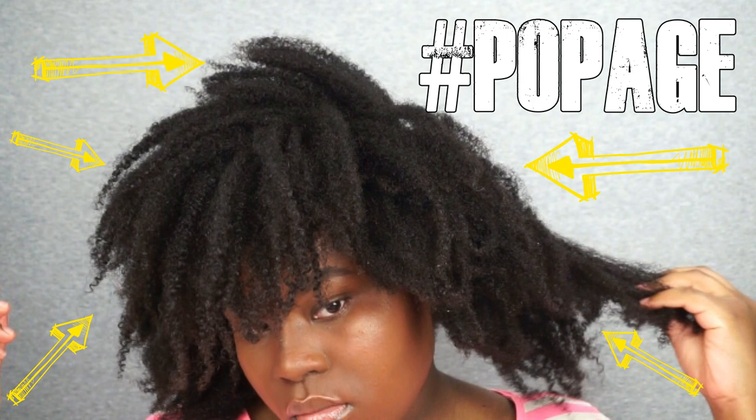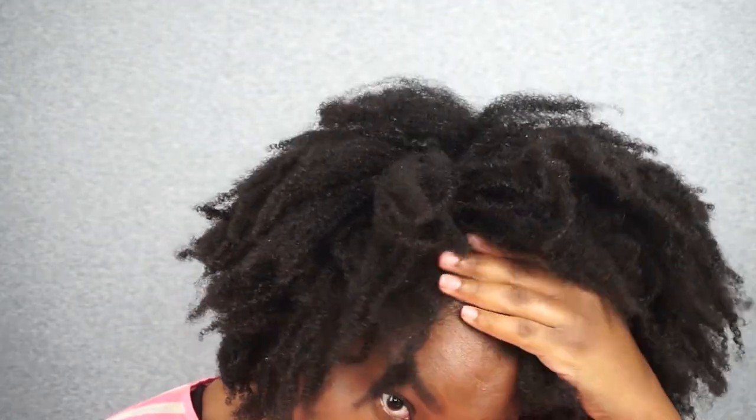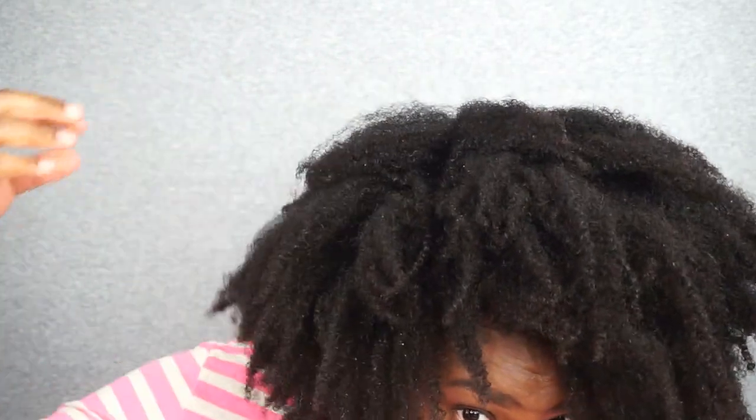After I have rinsed out the deep conditioner, my hair and my curls are defined. My hair feels so soft. I kind of was confused and surprised because my hair has never looked this defined before. Those all natural ingredients, especially the avocado, penetrated my curls and left my hair soft, nourished, and hydrated. My curls were alive.